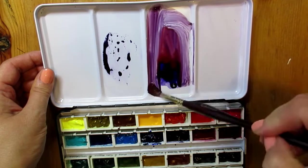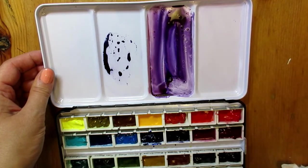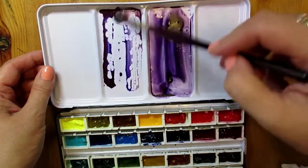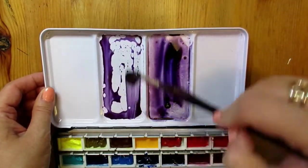Again like before I'm adding a second color and this time you can clearly see that I'm mixing a beautiful purple violet. So here we are — just need to clean the rest of my palette and I will be ready for mixing my paint and actually go ahead and paint.